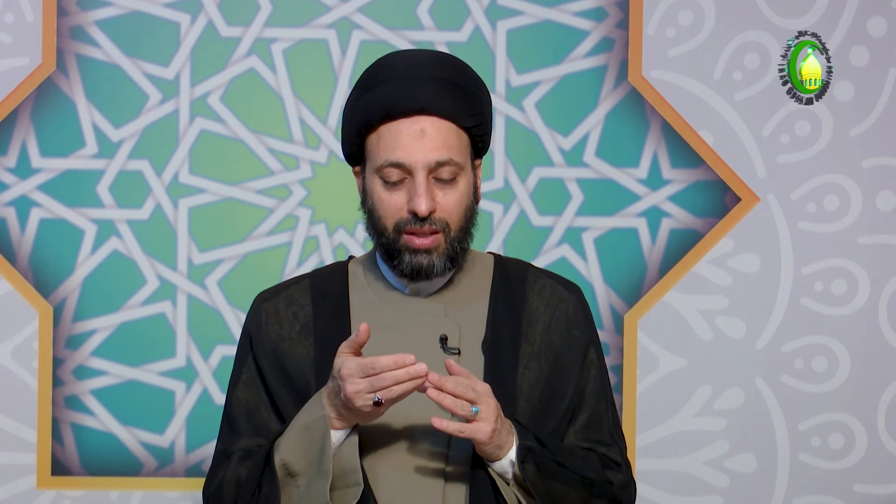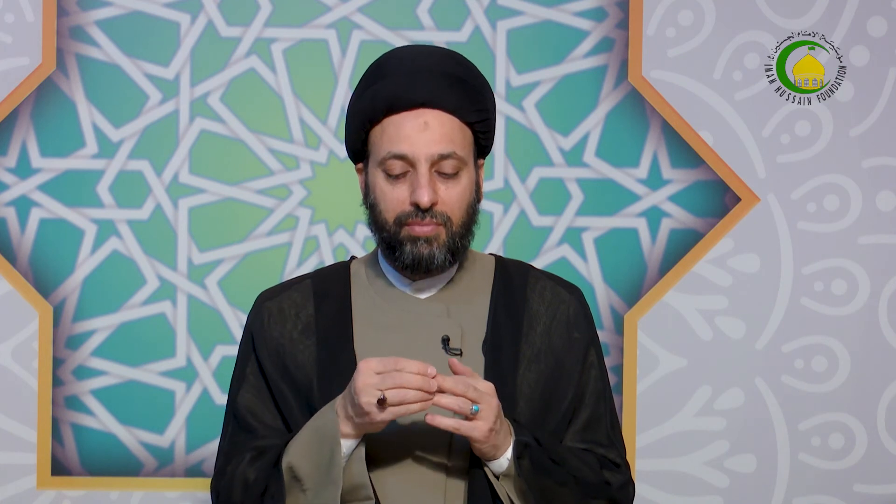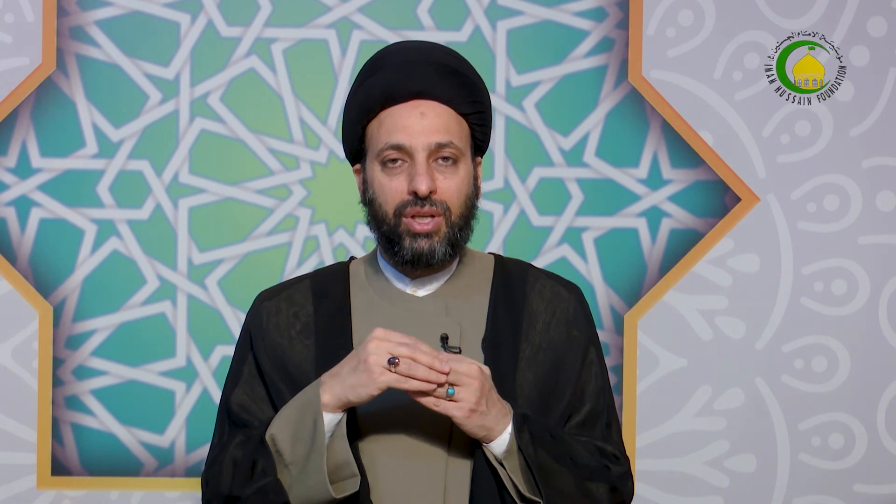هل يجب قطع اللحم عن اليد بسبب الجرح العميق الذي جعل القطعة تتقلب وترفع وتُعاد؟ لا يجب إزالتها، يمكن الإبقاء عليها. وكذا لا يجب قطع اللحم عنها ليغسل موضع اتصالها به. نعم لو عُدّت الجلدة شيئاً خارجياً فلا بد من إزالتها.